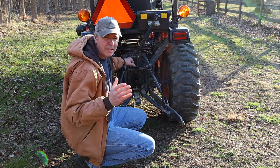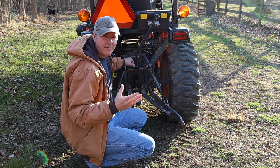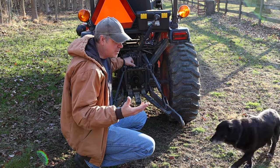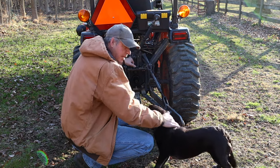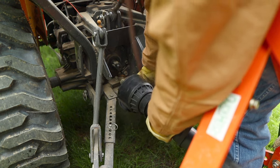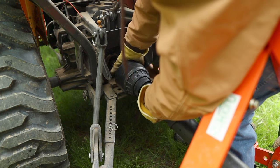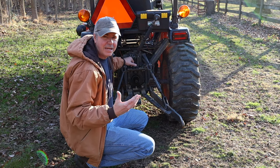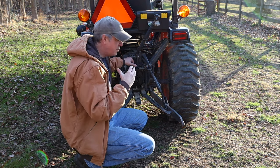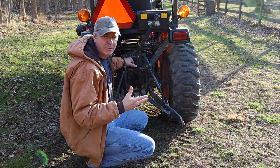Also back here you're going to find the PTO, or power takeoff. That is a shaft that sticks out the back of the transmission, and that shaft spins — that's what you hook attachments to that have gearboxes, like a rear mower, a finish mower, a rotary mower, a rototiller, or a wood chipper. Those are all driven by that power takeoff. So that's the rear section of the tractor: the three-point hitch and the power takeoff.